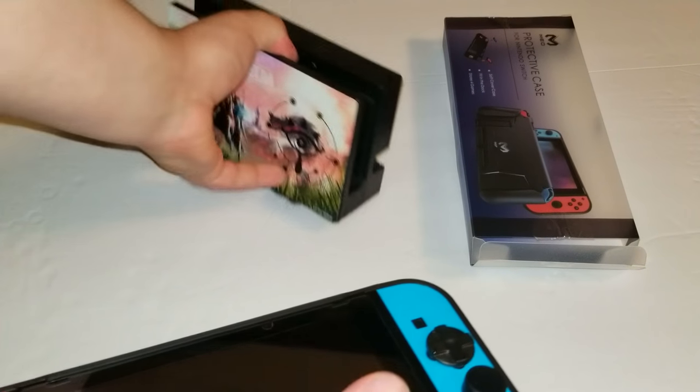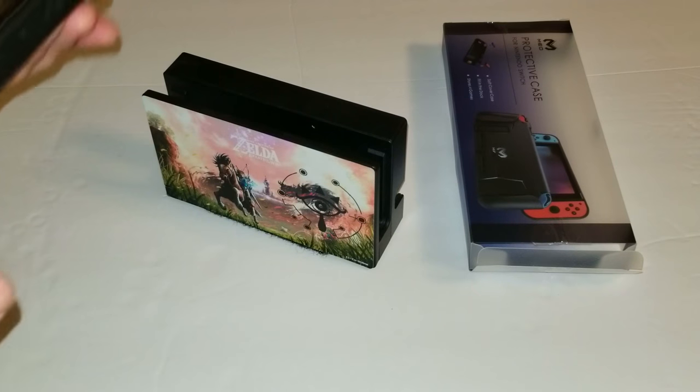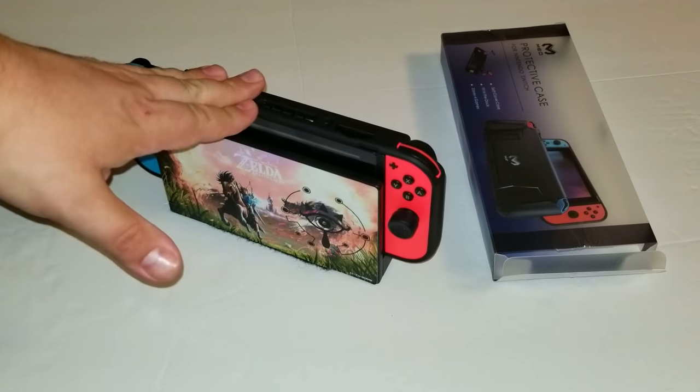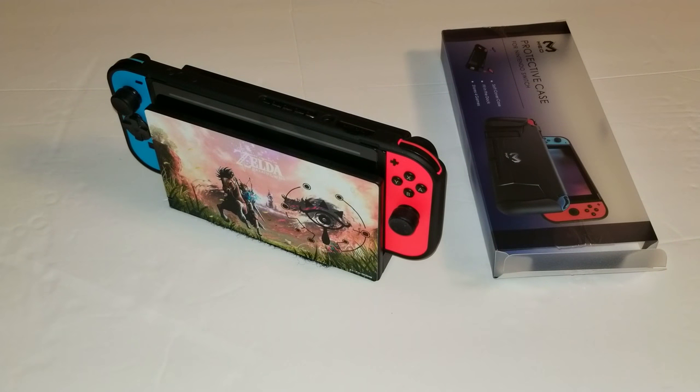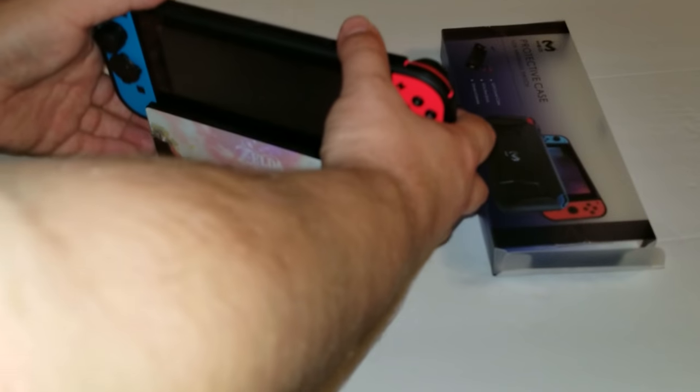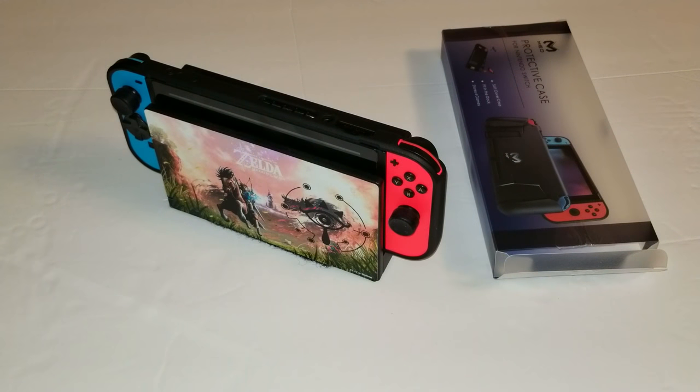We're going to drop this in the dock. You do have to press it down a little firmly the first few times you use it, but it eventually goes in the dock very easily — it just comes right out and goes in. If you have a really warped dock it may not work, but if you have a fairly straight dock this should work fine.